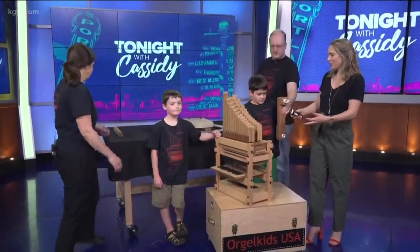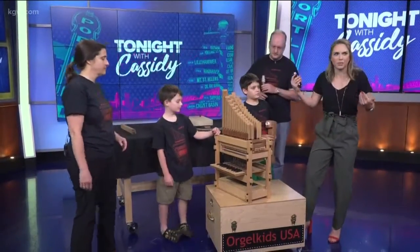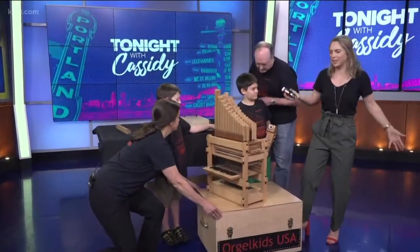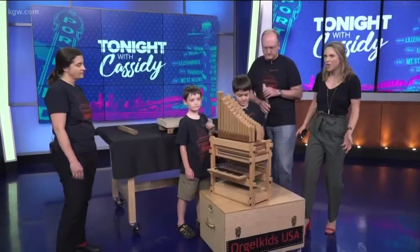This is so cool because it really makes organs available and accessible for kids and even adults. It's not like you can just go try to play a giant organ. And this one is 133 pieces — that's so cool.